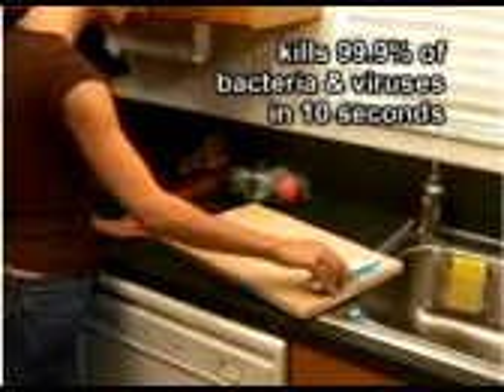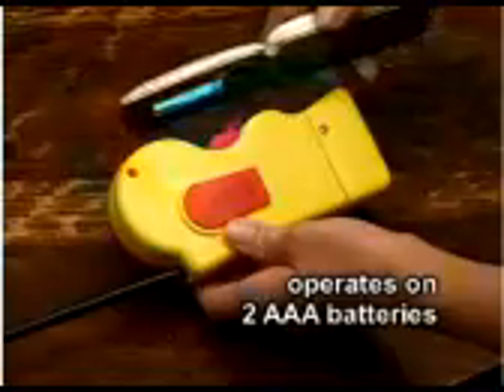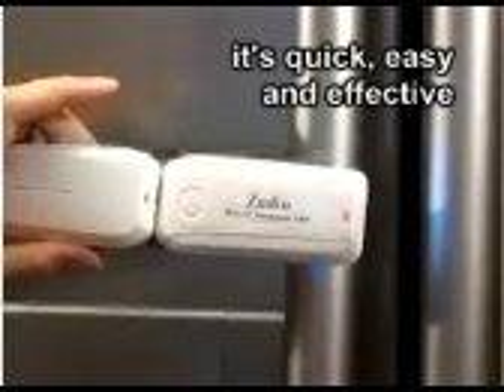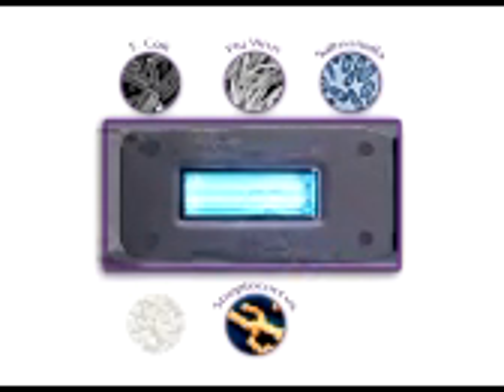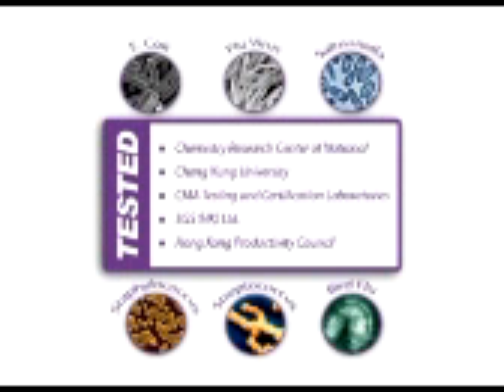The revolutionary nano-UV disinfection scanner is the most effective way to kill 99.9% of bacteria, mold, and viruses in 10 seconds. It kills contaminants like common flu and potentially harmful E. coli, salmonella, streptococcus, staphylococcus, even the bird flu virus.